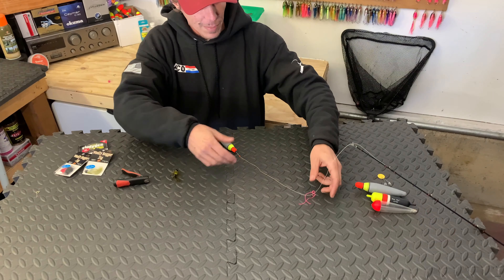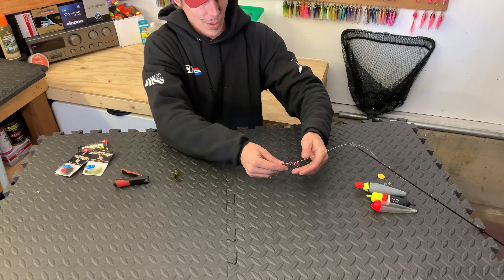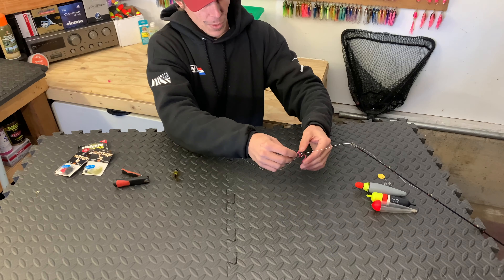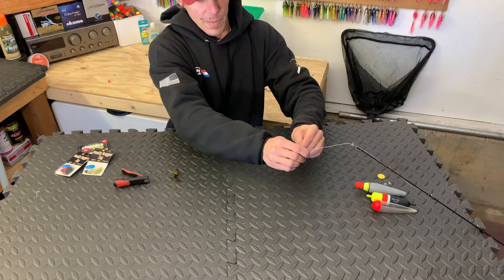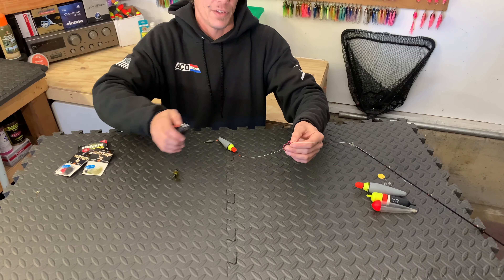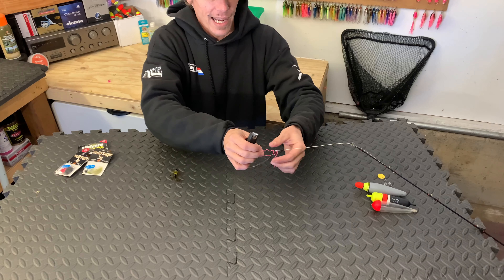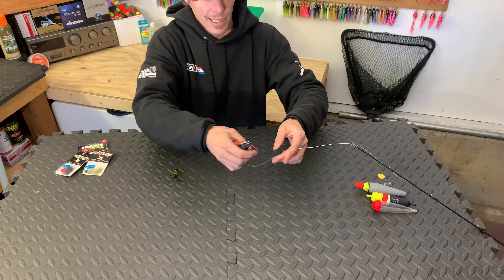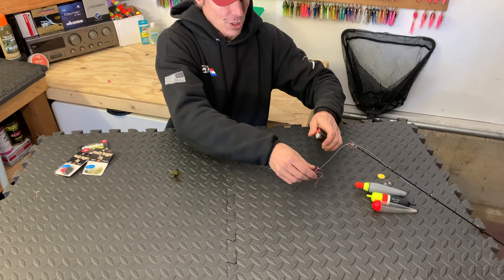That's going to be our rig, which brings us back up to our bobber stop that we slid on loosely earlier. We're going to tighten it up just a tiny bit more and clip off these tag ends, but leave enough on there that you're still able to adjust it, because they do have a tendency to loosen up after so many casts.